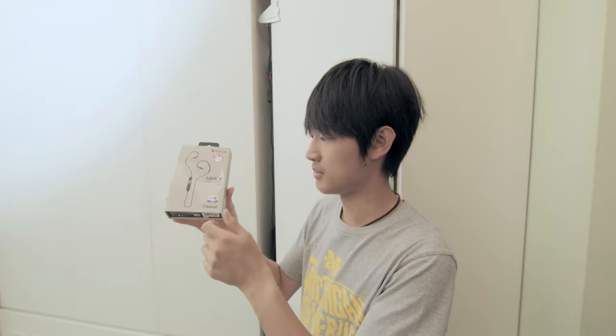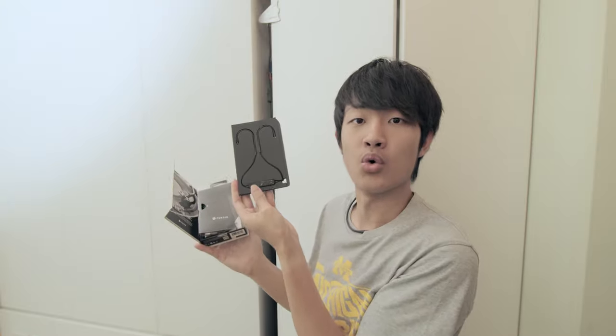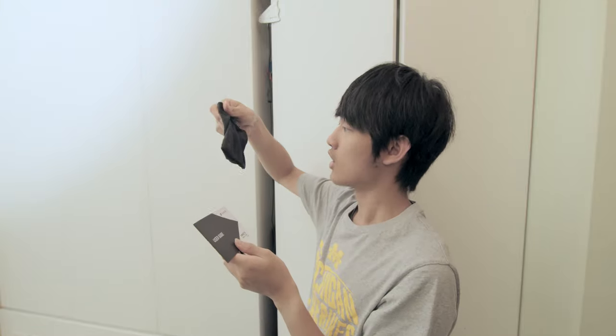Unboxing time — let's unbox the cheapest one first, the Perdeo MX820. So we have a wireless cable in the box and we have a small black bag, a user guide, and a micro USB — not Type-C. So sad. That's all.